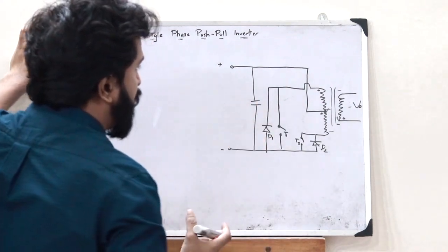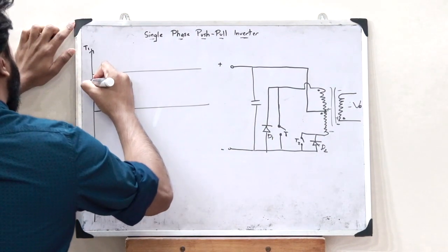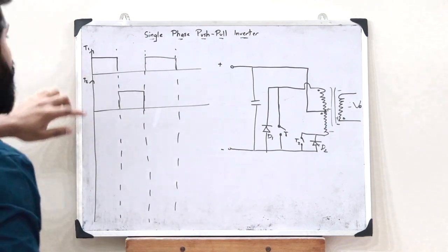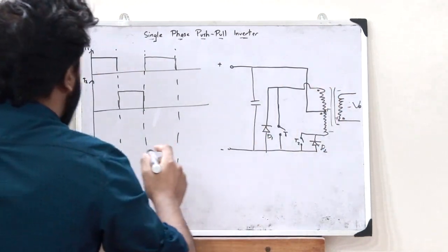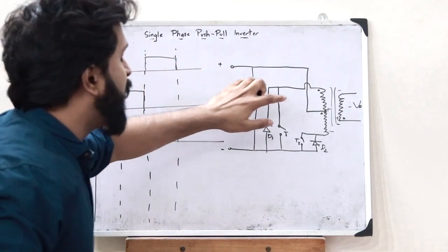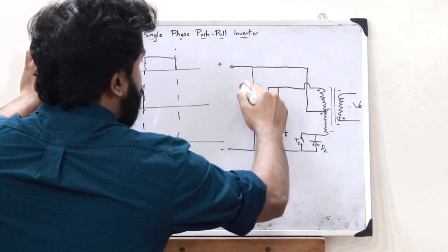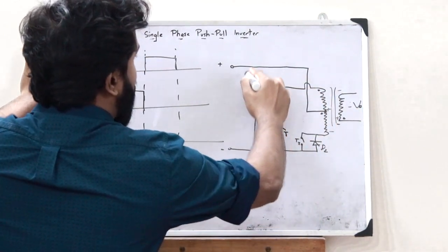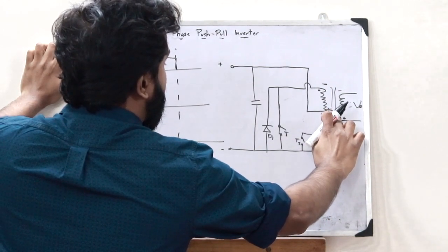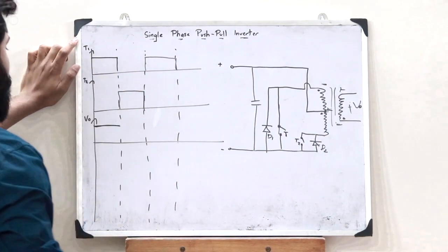Now let us see the waveforms associated with this single-phase push-pull inverter. Let T1 on and T2 on represent the switching intervals. When we plot the output voltage V0, what we observe is that when T1 was on, a positive value of voltage V0 was obtained. When T1 was on, current started flowing such that plus is connected on one side of the primary and minus on the other, so a polarity of plus-minus gets induced in the secondary winding, and we get a voltage of plus V0 — a positive voltage V0.